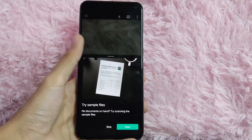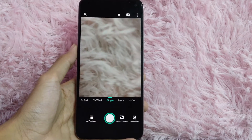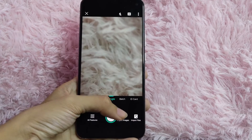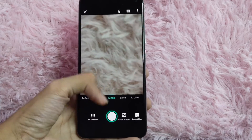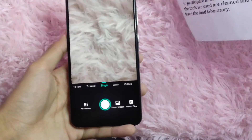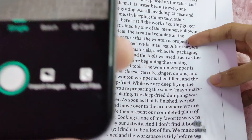In here, you can just skip it. Then capture the document that you want to scan. I have here a document to test it — take a picture of the document.